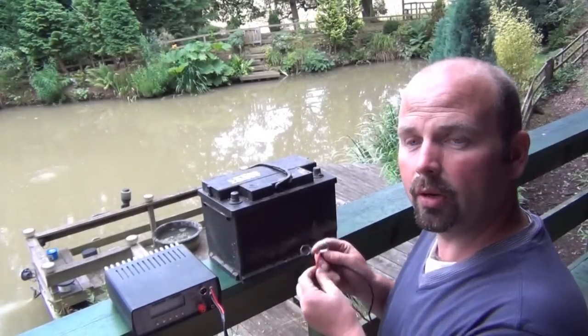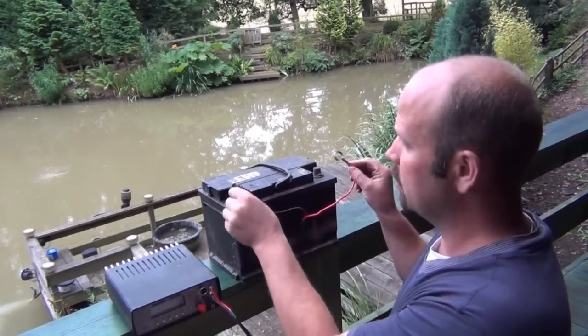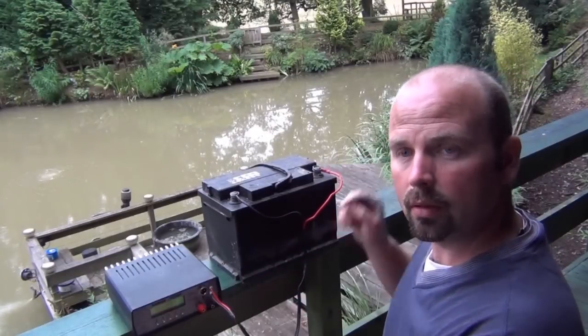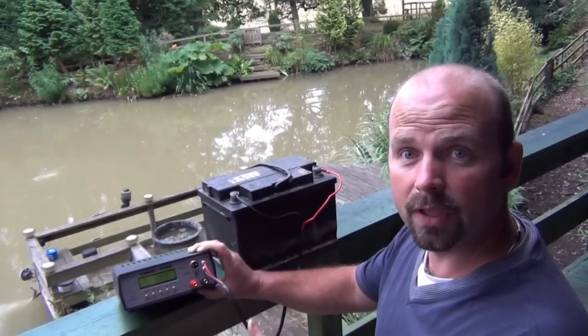You should see the machine come on here as soon as the terminals are attached. That's it — the machine's on. You program it and fish.